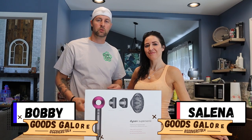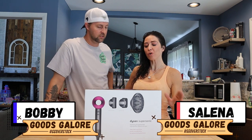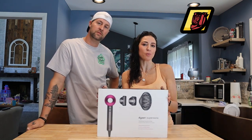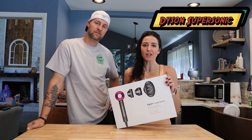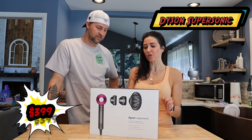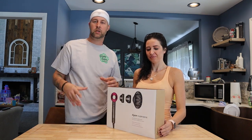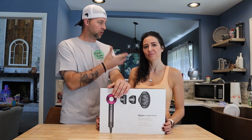Hey guys, Bobby and Selina here with Goods Galore Overstock and we're back with another kitchen review. Today we're going to be reviewing the Dyson Supersonic in fuchsia. We received this on a Kohl's pill the other day and it retails for $399. So we're going to try this baby out and give you an honest opinion and honest review of what this thing is about and what it can do.